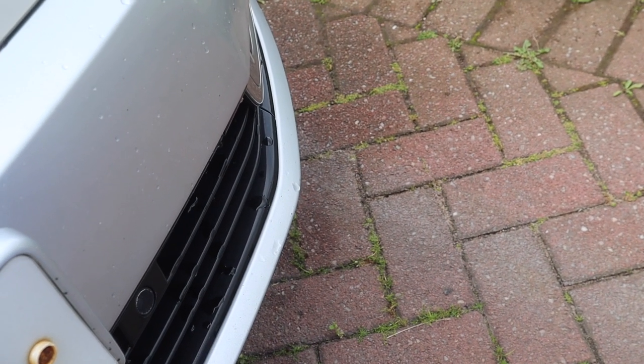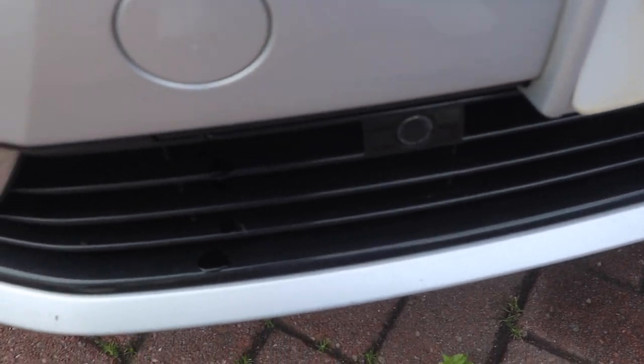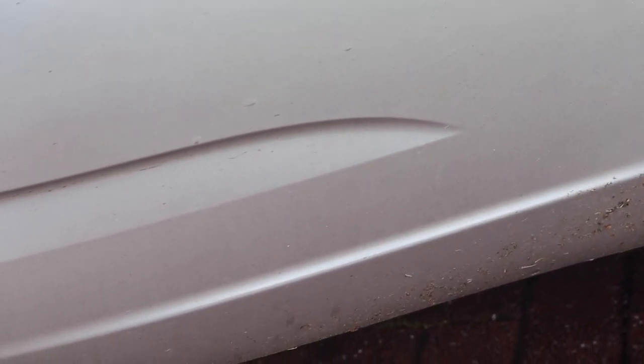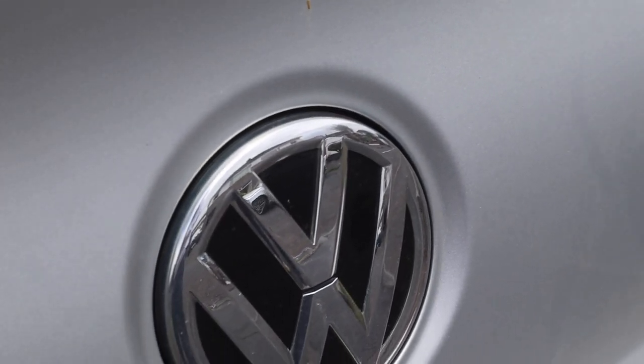Hello and welcome to another video. Today we're going to be looking at the three month update of the Infinity Wax Synergy Lite ceramic coating that I applied to this Volkswagen CC just about three months ago. If you've not seen the original video, I'll leave a link in the top left hand corner. You can check out the original video and then following on from that, the one month update video. Now being a quarter of the way into the expected lifespan of this coating, I want to give the car a wash and see how the coating is performing and whether it's as good as what Infinity Wax claim it to be.